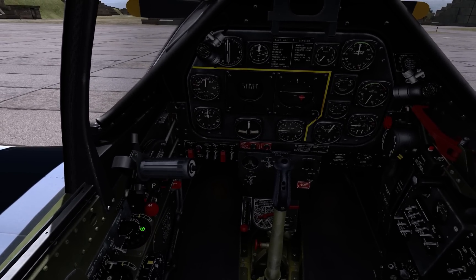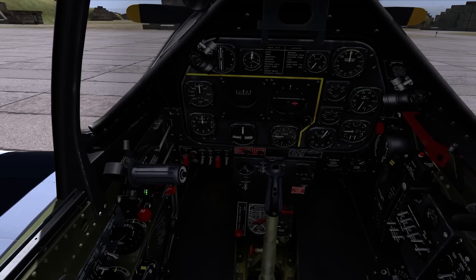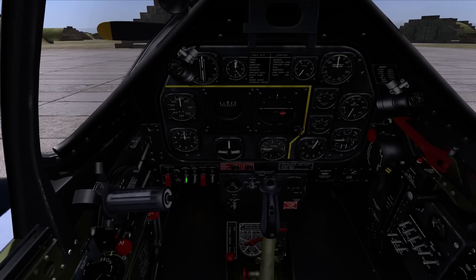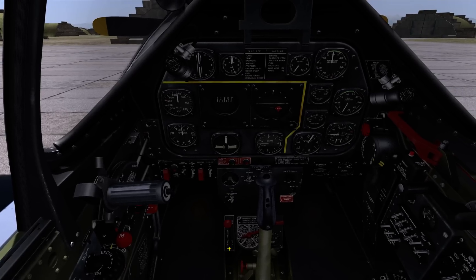Let's move the throttle one inch forward and RPM lever fully forward. Fuel booster to on, fuel shut off to on.